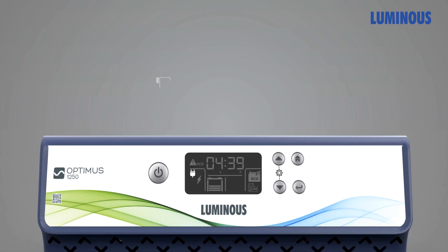The display features mains-on, eco, or UPS mode selection, with bars depicting battery charging and discharging status — increasing as charging grows and decreasing as the battery is used during power cuts. The status display also shows charging and discharging time remaining, percentage load, and an inverter fault indicator.